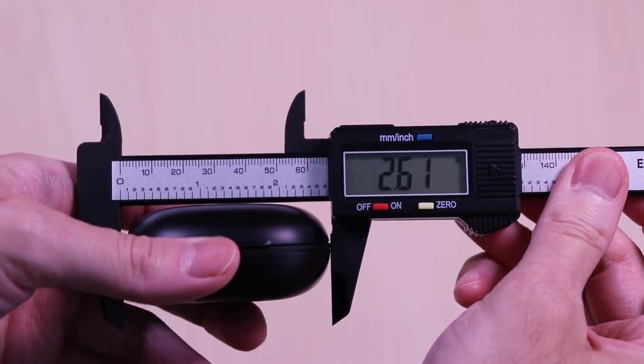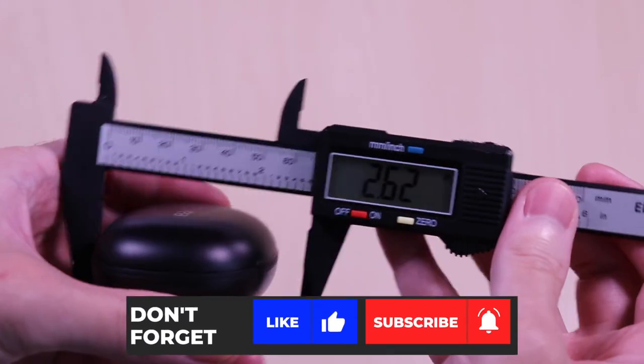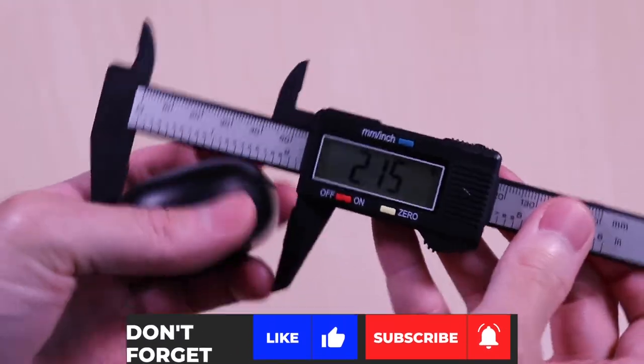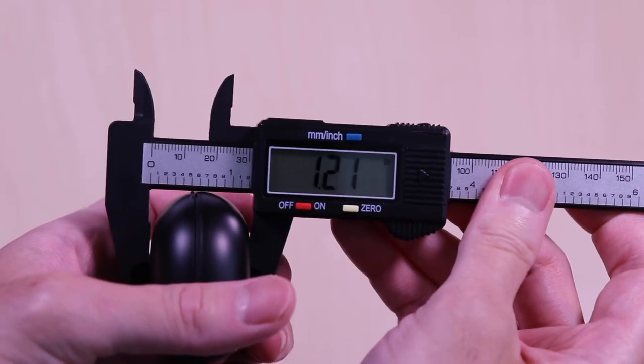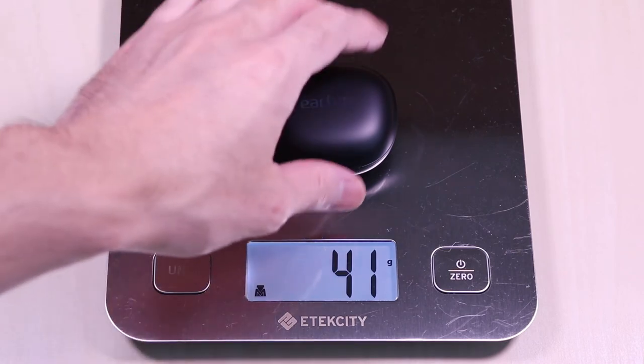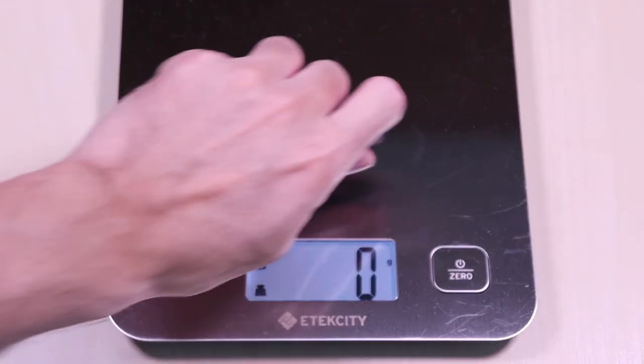The case comes in at 2.6 x 2.1 x 1.2 inches. It weighs in at 41 grams and the earbuds come in at 12 grams.